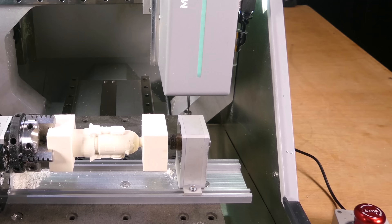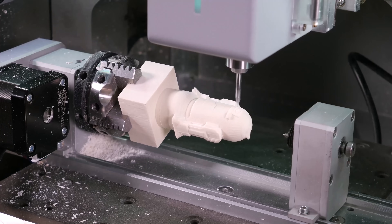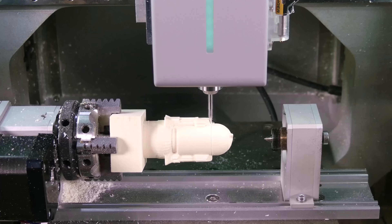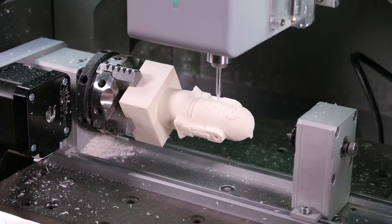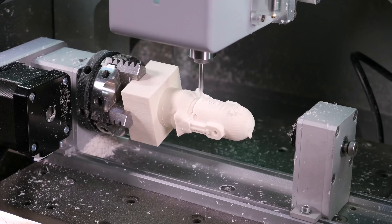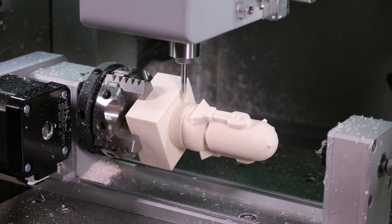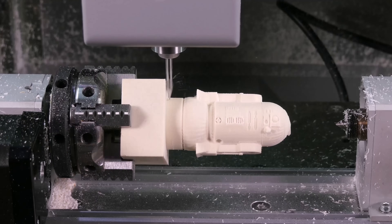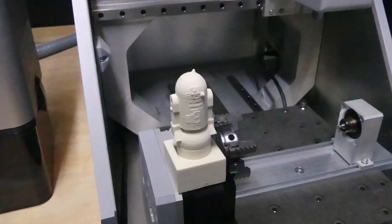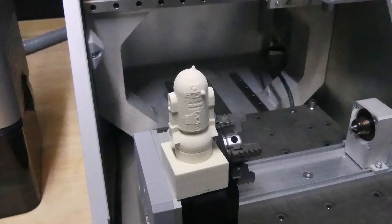For the finishing pass, the tool is changed to a 30 degree V-bit and I've also cut the right hand stock away. Here's the result — the epoxy block is really easy to mill and it holds detail well, so it's great for this kind of project.